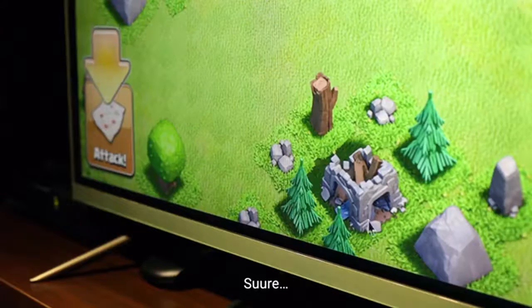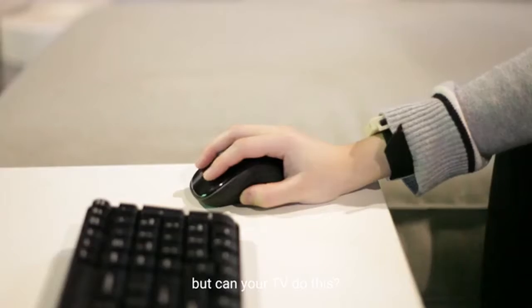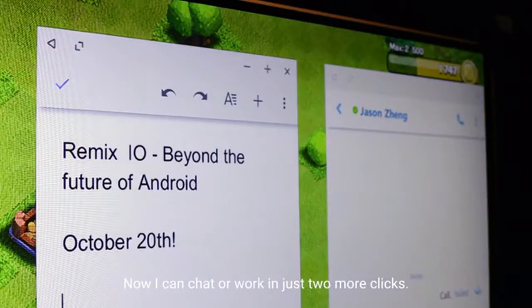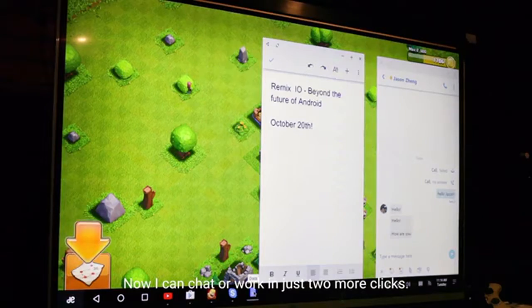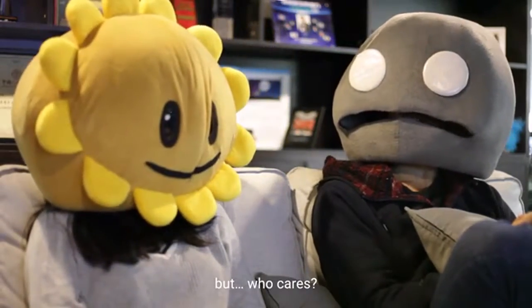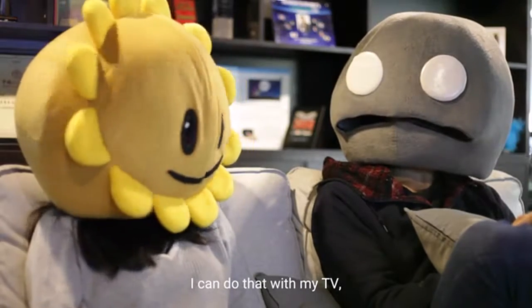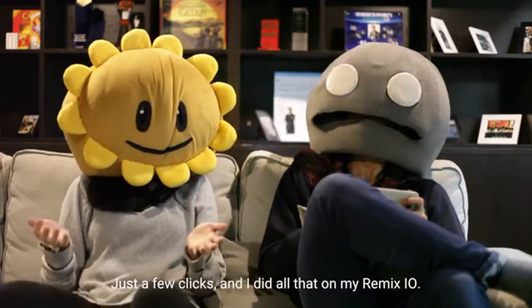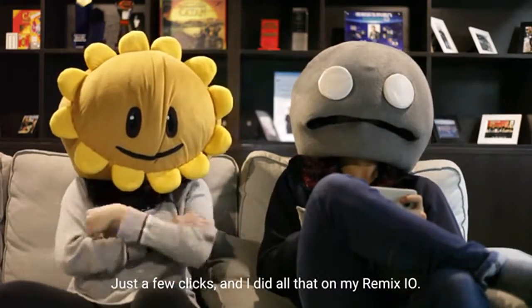My TV can kind of do that. But can your TV do this? Boom, boom. Now I can chat or work in just two more clicks. Boom, boom. But who cares? I can do that with my TV, my phone, and my laptop too. Exactly. With just a few clicks, I did all of that on my Remix.io.